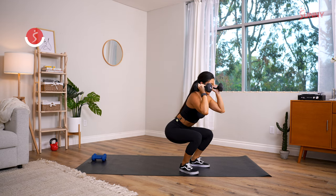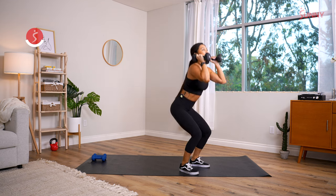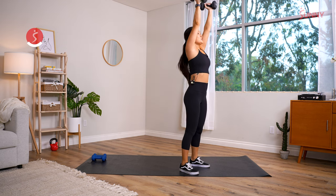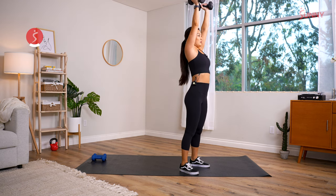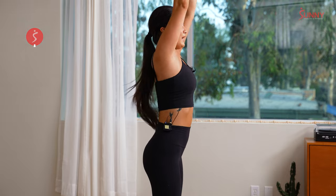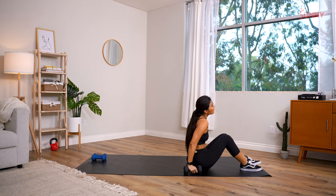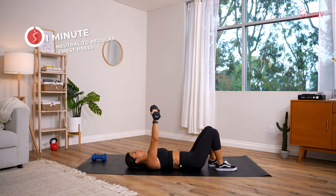Looking good, keep going guys, finish strong — you got less than 12 seconds. Just in time for a couple more reps. All the way down, squat press, can you get one more? There it is — in three, two, and one! Straight into chest press — neutral grip chest press.